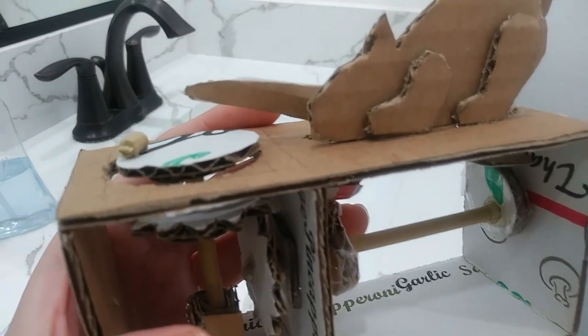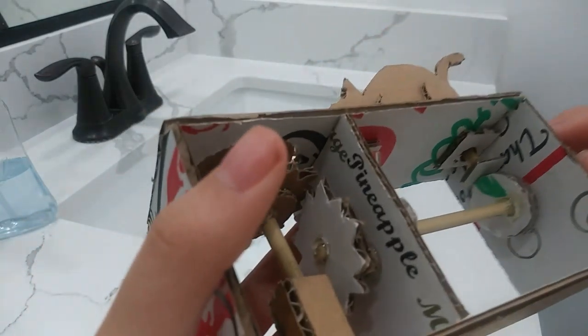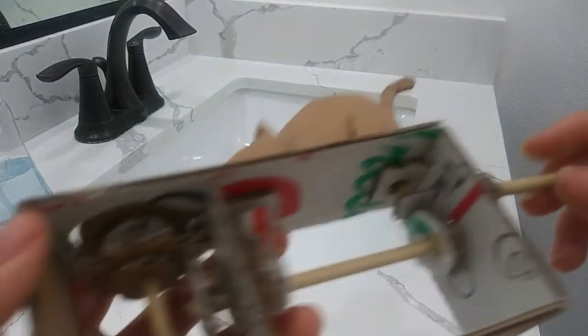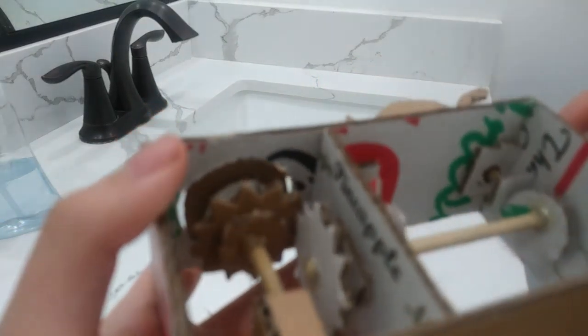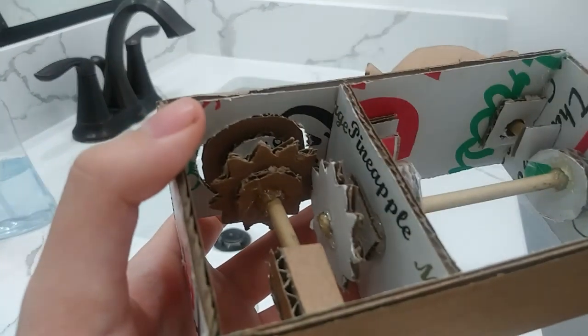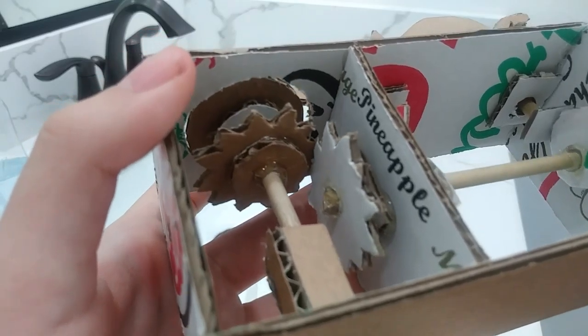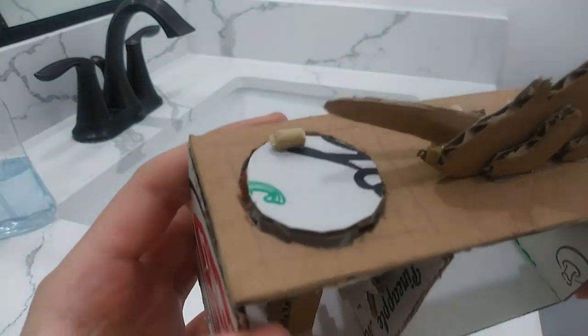So this is my finished product over here at the gears. So when I rotate the handles, you can see they will move and that will make the mouse move.